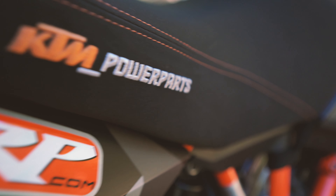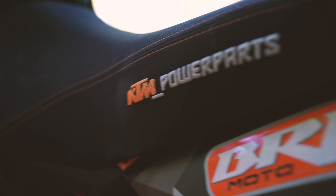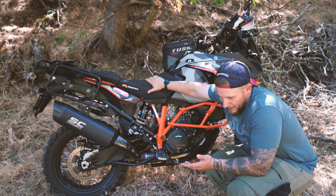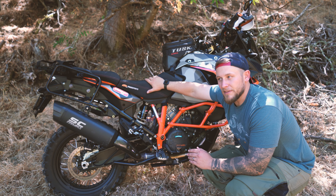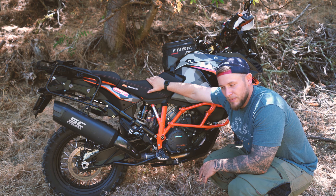We've got the Alt Rider double-step rear brake pedal here, so when you're seated and when you're standing it makes it a lot easier — you can hit it in either place. I've got the stock header but I've de-catted it; there's a video of that on my YouTube channel.